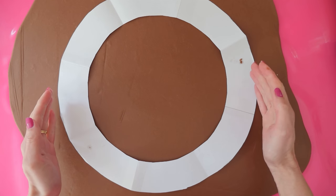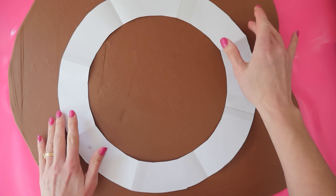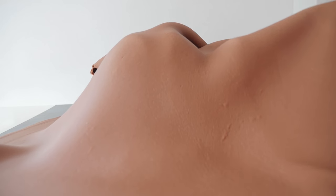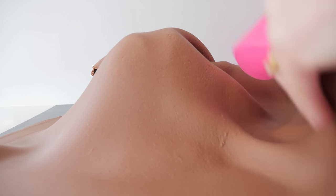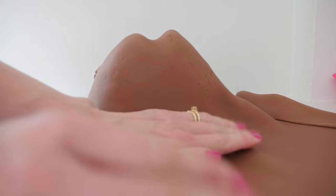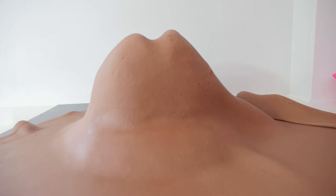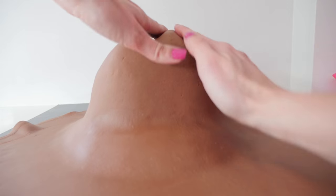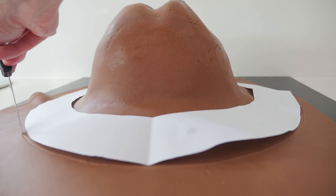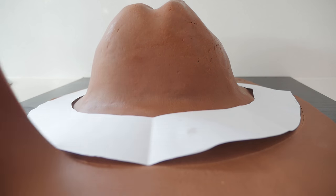Roll out your chocolate fondant on a silicone mat. It needs to be quite a bit bigger than the rim template because the fondant has to go up and over the middle part of the hat — it's not just flat. Carefully lift it up and place it over the cake smoothing it down. I like the look of this chocolate fondant because it looks a bit rough like old leather. If you want perfectly smooth fondant that's easier to work with, just use brown food colouring in your fondant. Place the rim template over the top and cut all the way around the edge, then remove the excess fondant.